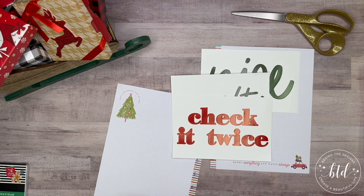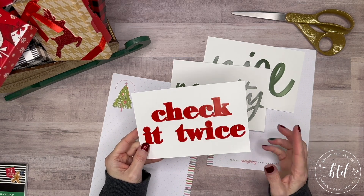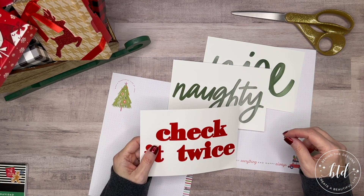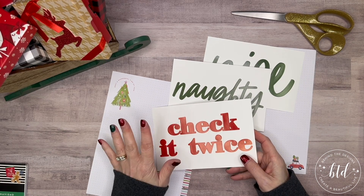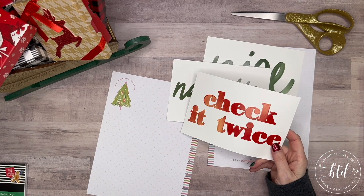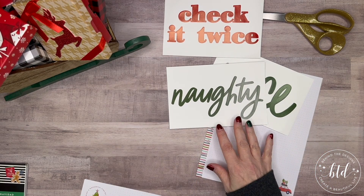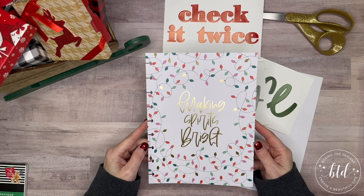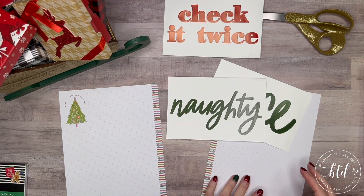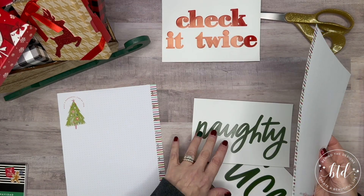The beauty of this is I can take the letters and use them as they are, and once I use the letters I'll have a template I can stencil over. These kind of work like — once you use the letters, don't throw out the base, because it's really a template you could use again. That's a little tip. I'm going to set the 'check it twice' aside because that's for the end, and I'll keep the cover as-is since I like how it looks. My plan is to add it to the back.